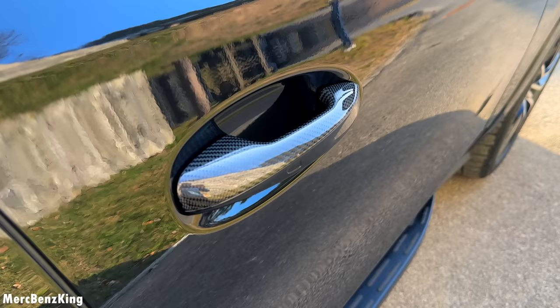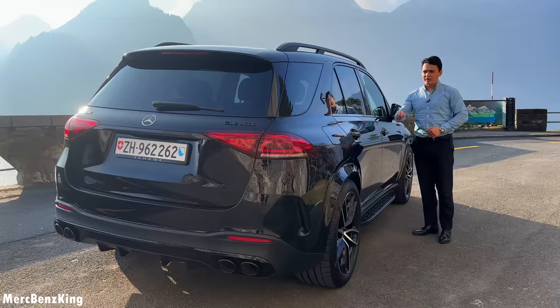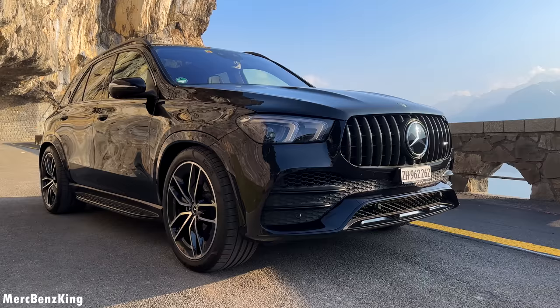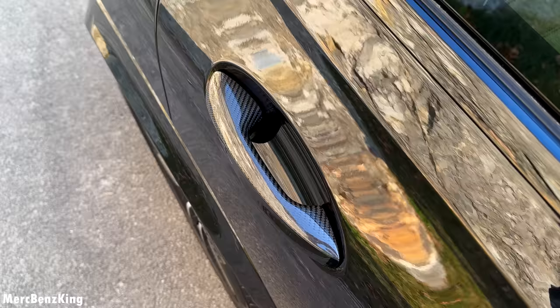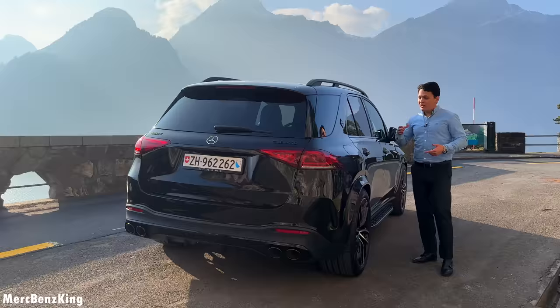The keyless entry still works with these Shaway glossy carbon fiber door handles — beautiful. It really matches the key in glossy carbon fiber, the Panamericana grill in the front, and even the Merch Benz King emblem here on the C-pillar. I told Shaway: please put me this emblem just like the emblems on the Maybach — it really gives a prestige feeling and people really turn heads when they see an emblem on the C-pillar.